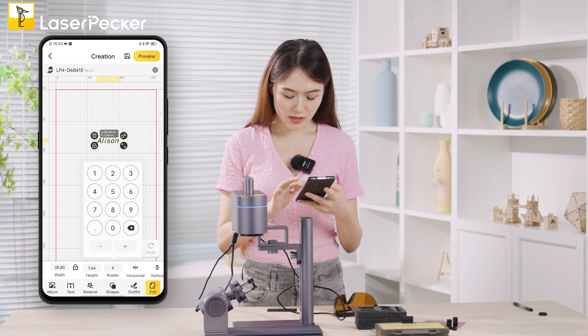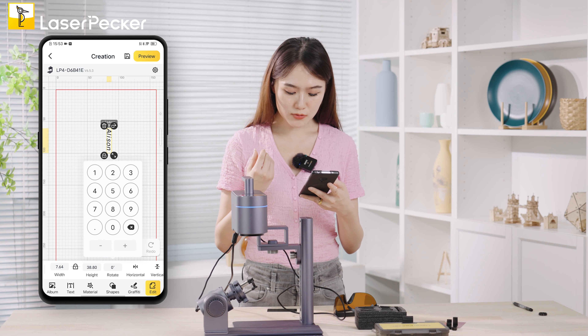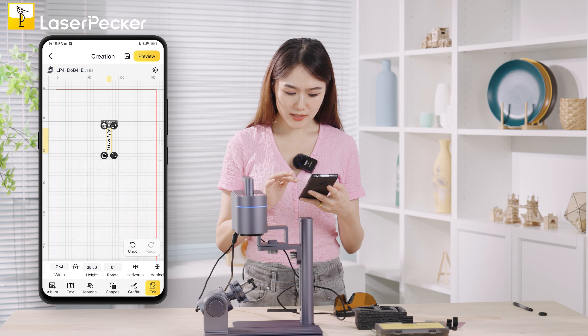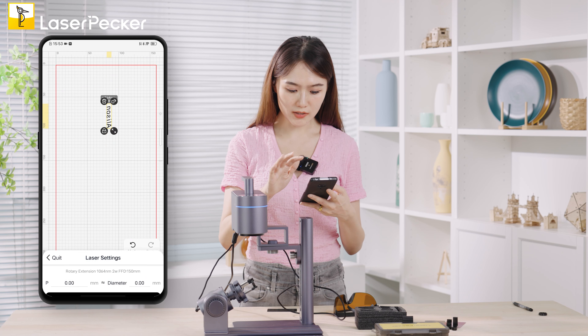Once set to 90 degrees, it's done. Don't forget to set the orientation to horizontal, and make sure you are engraving in the right direction. Then we'll move on to the preview part.